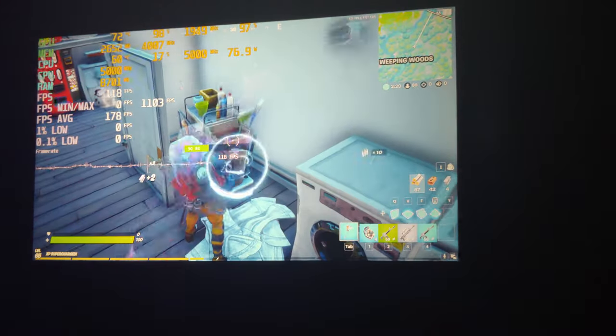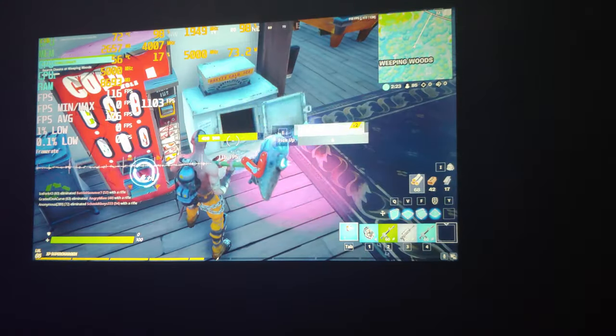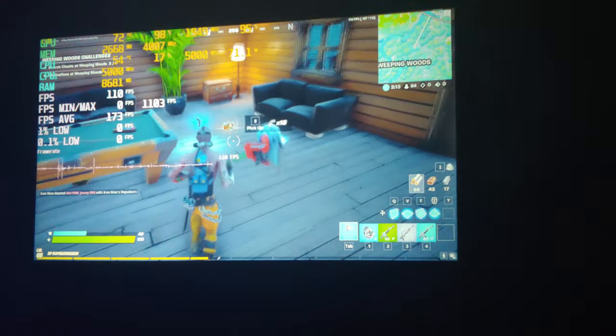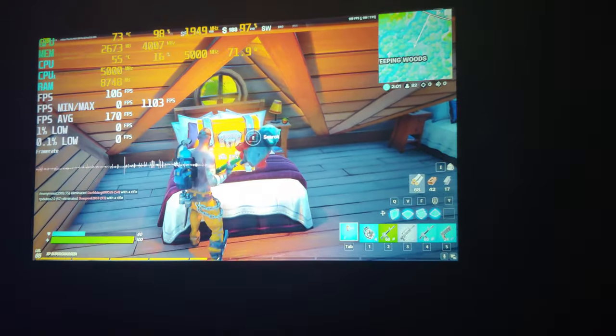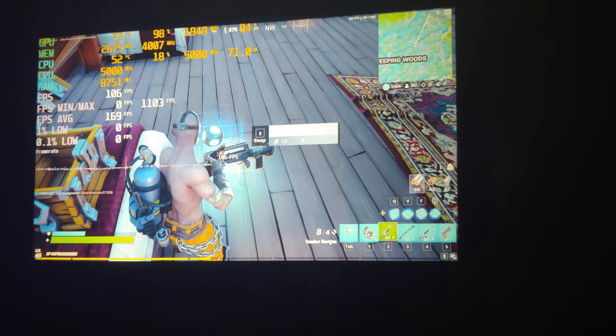Whoa — oh yeah! Three assault rifles, three assault rifles. Let's go!